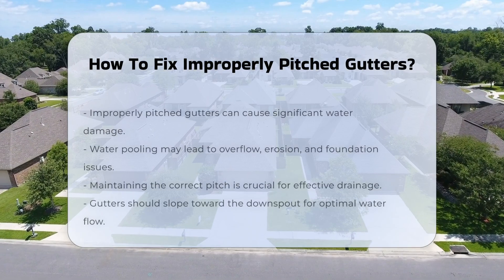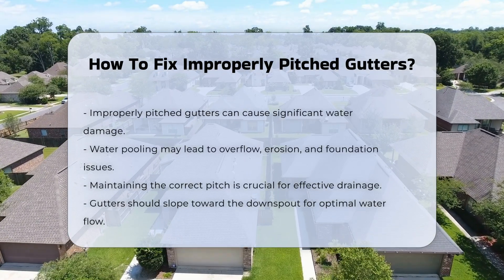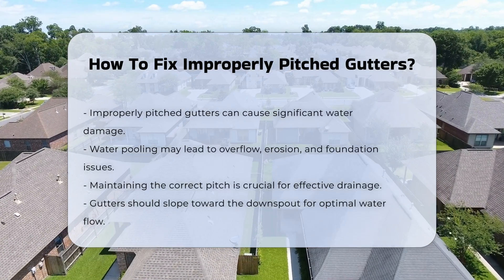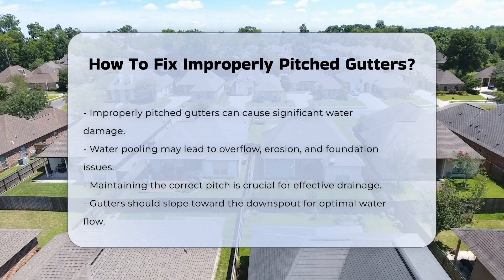Improperly pitched gutters can lead to significant water damage. Water pooling can cause overflow, leading to erosion and foundation issues. It is essential to maintain the correct pitch for effective drainage.